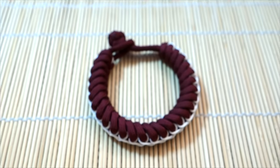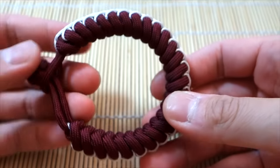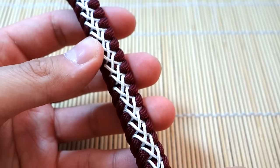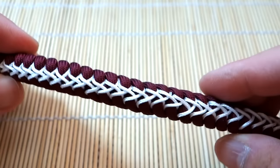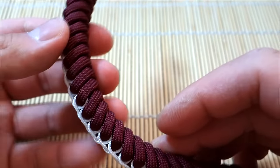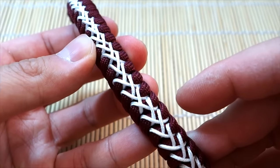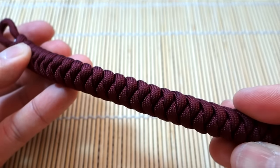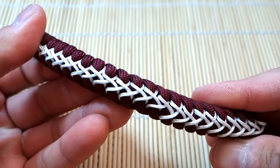Hey, what's going on guys, Tim here again. Got another tutorial for you today and we're doing the stitched snake knot bracelet. This design is done on the knot and loop setup and it's very similar to the stitched fishtail, just slightly different. I did this with microcord — you can use type 95 or slightly thicker cord, but thicker cord might create too many gaps in the snake knot. This is JD Lenz's method.